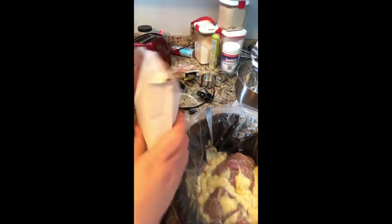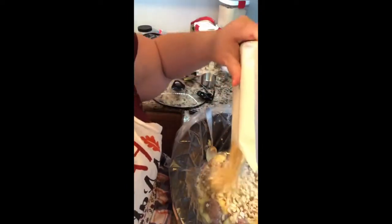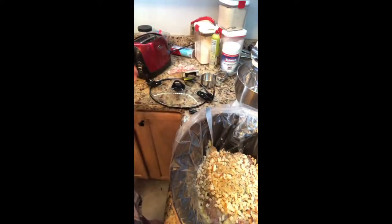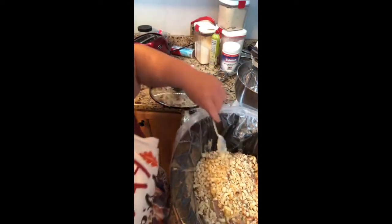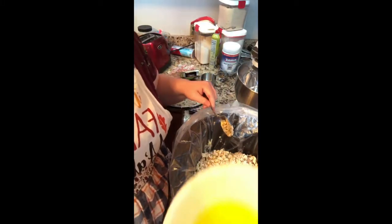We'll make sure that goes nice and over the turkey loin, and then to that I'm adding one box of Stovetop stuffing. Since it will probably be just me and Thad this year, this may be how I do my Thanksgiving — I'm doing a test run to see how it works.